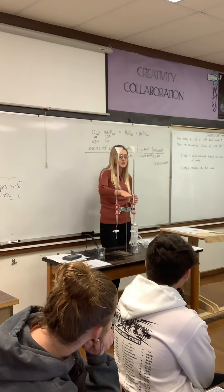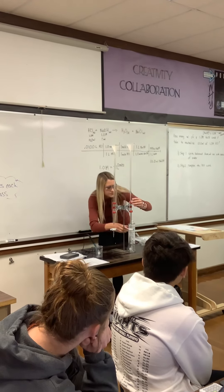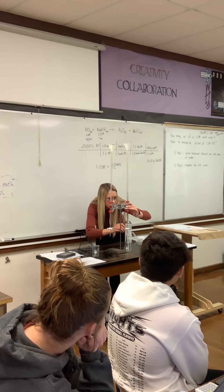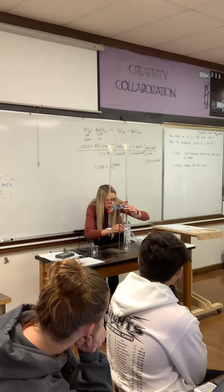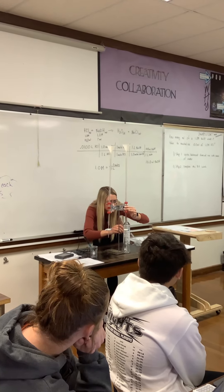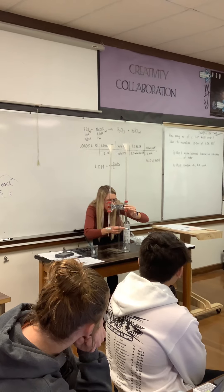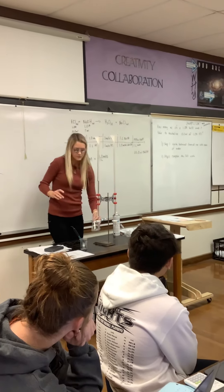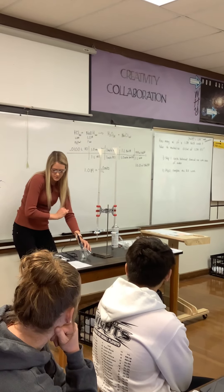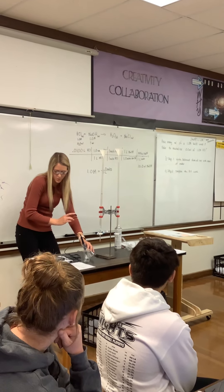From there I'm going to dispense approximately 10 milliliters, so I'm going to go to 36.68. Then you'll mark how much you had, and then you're going to measure your pH from there. This is reading about 0.66.